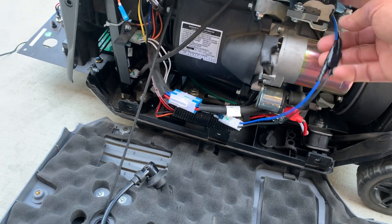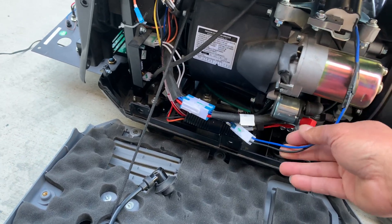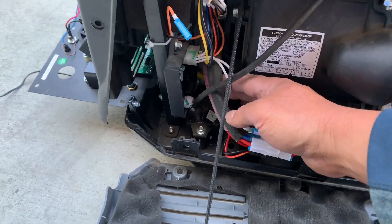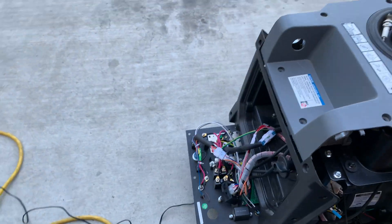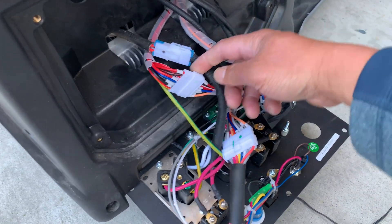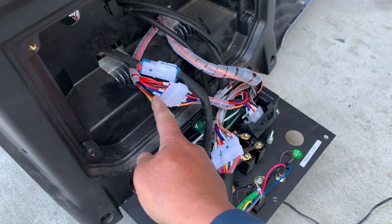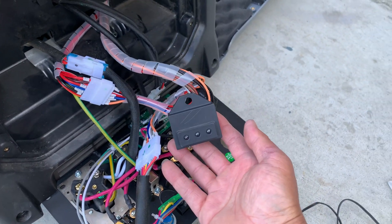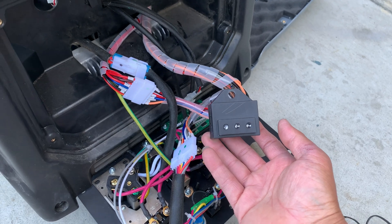So I traced the line from the coil and it goes in here. I traced it and it comes out here — I guess it's called a light indicator.